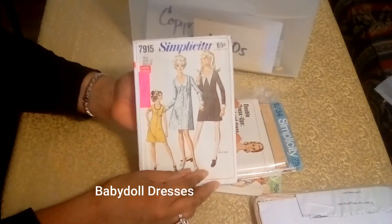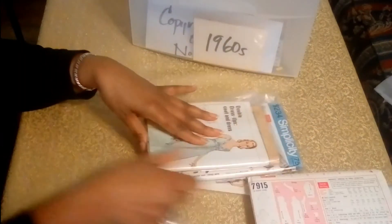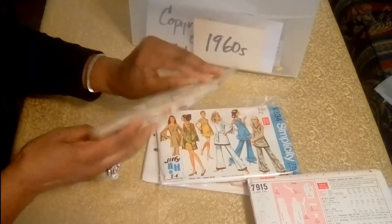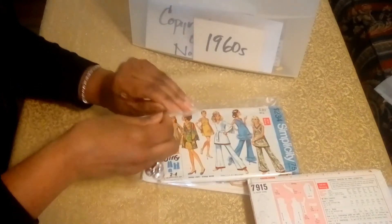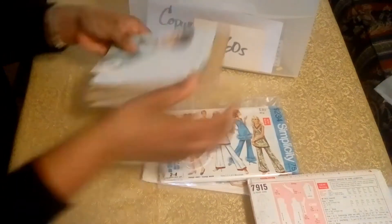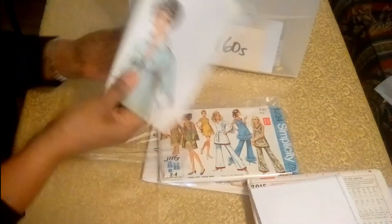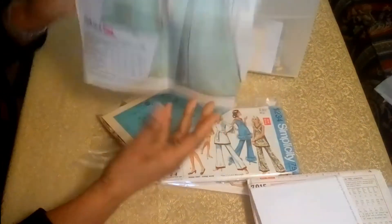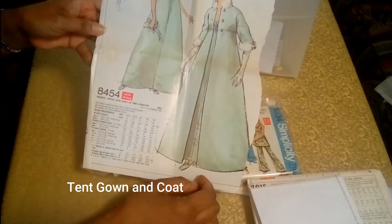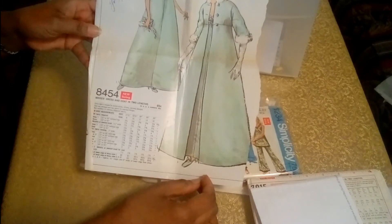And here's a dress from 1969 — I just love the pointy collar on there. And this is the pattern from 1969 — I did not have a pattern envelope for this. When I got this pattern, I ended up with the page cover. The person who bought this pattern decided they were going to go into the fabric store and just take out a page. So that's what they did, and that's what I have here — another look on the other side.